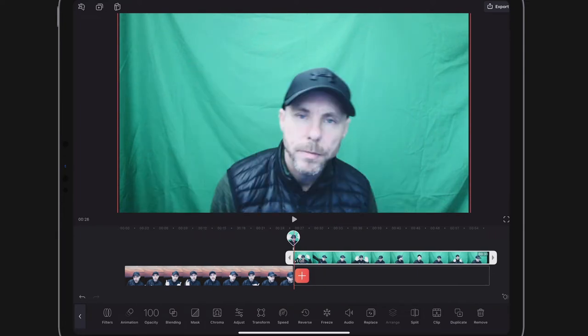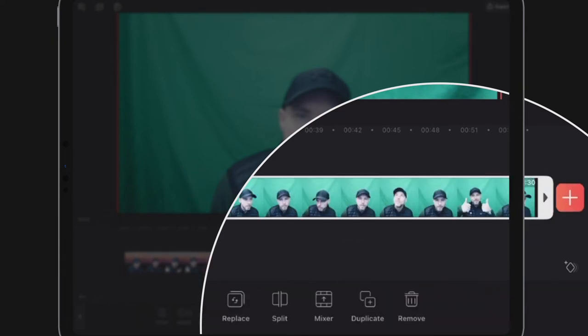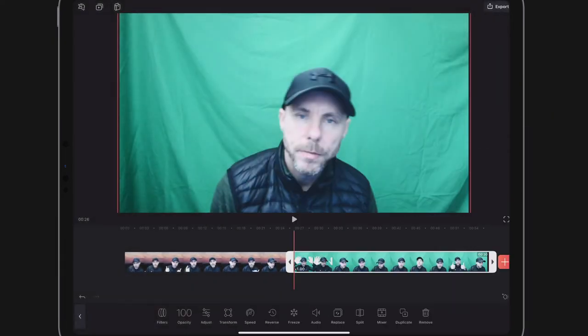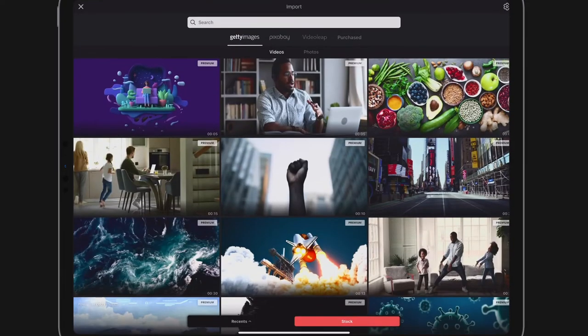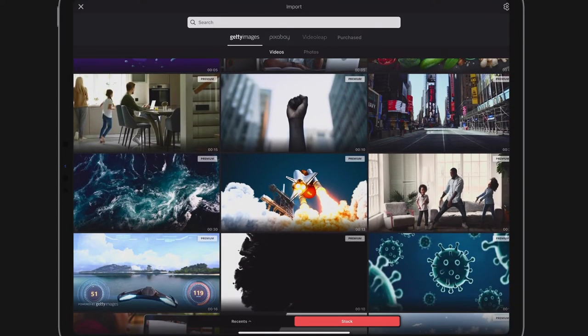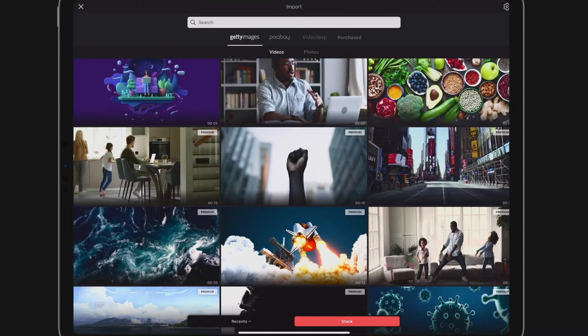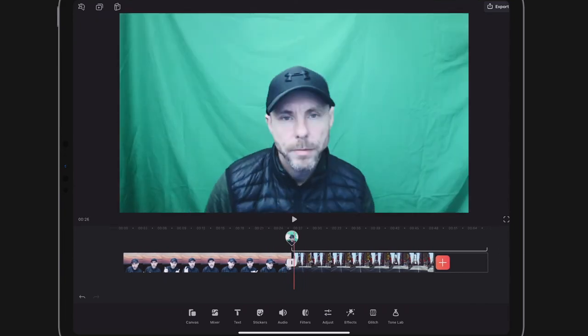Now I'm going to insert another clip by clicking the little plus button. Just coincidentally, if you want to drop a clip back into the primary timeline, there's a little button that says 'clip' with a downward arrow. Click Mixer again, then the plus button, and that takes me to my stock images. I'll use this one on the right-hand side — just wait for that to download. Now I've got this clip below, but you can't see it yet because my green screen clip is above it.